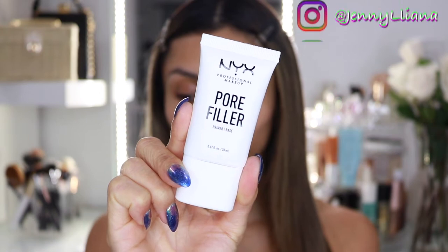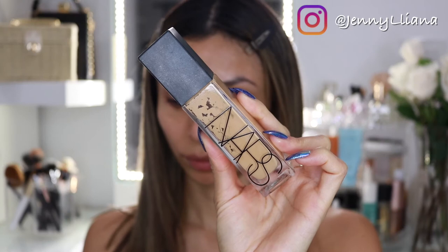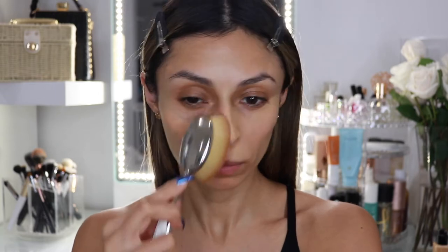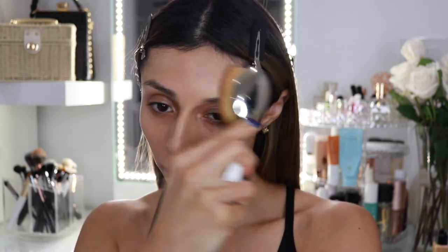I'm starting with priming my face using the pore filler from NYX Cosmetics and I'm following up with my NARS Natural Radiant Foundation. I'm using this foundation because I want it to have full coverage but at the same time look very flawless, because we are creating a doll makeup.